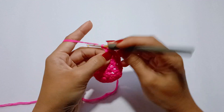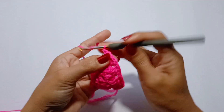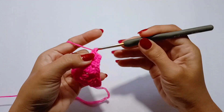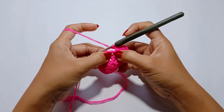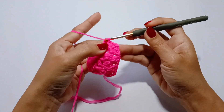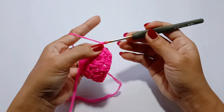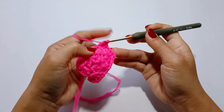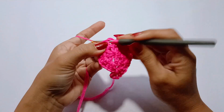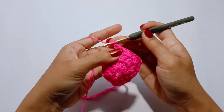3 double crochet, chain 2, 3 double crochet. So you can see from here that we are now working on the 1st corner of the square. Moving on to the next chain 1 space, we will make 3 double crochet. And on the next chain 1 space, we will work the corner pattern: 3 double crochet, chain 2, 3 double crochet. Then 3 double crochet in the next chain 1 space.